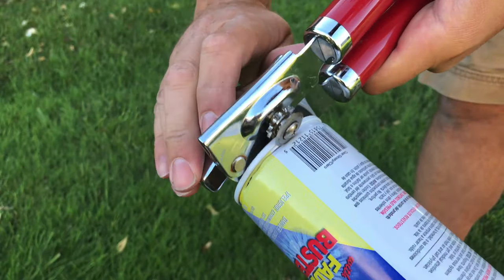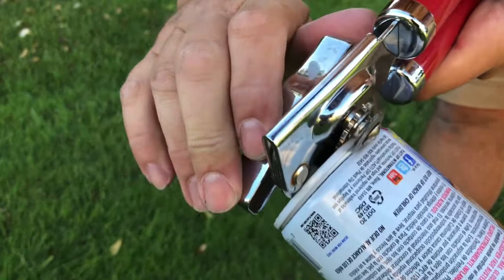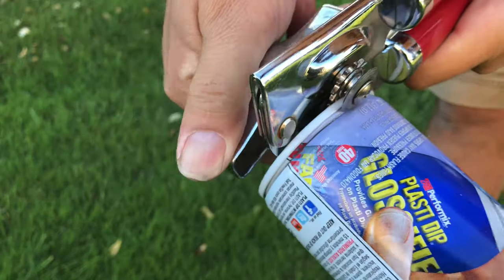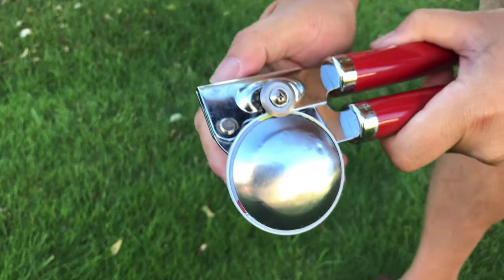It smells bad. I'm going to roll down my sleeve. I'm just going to turn this. Look at that — the bottom came off.